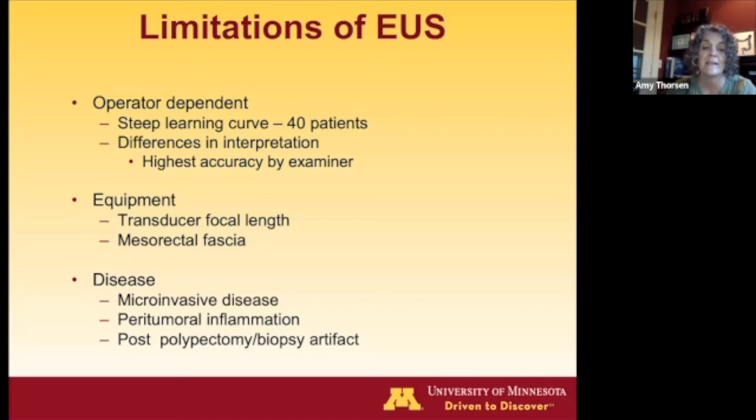There are inter-observer differences, and usually the person who performs the exam has the highest accuracy. The ultrasound equipment is limited by its transducer focal length, so you can't see as far from the probe. It's also difficult to see the mesorectal fascia. Similar to MRI, neither test is good for microinvasive disease, and both can overcall things when there's peritumoral inflammation or post-polypectomy/biopsy artifact.